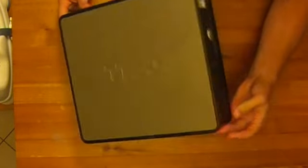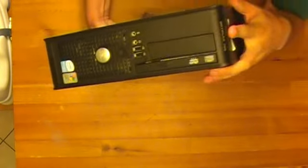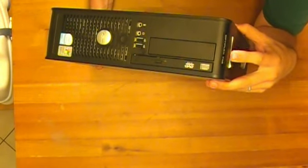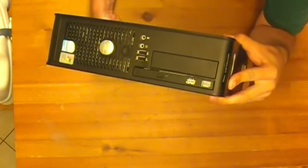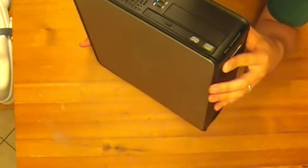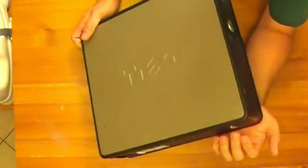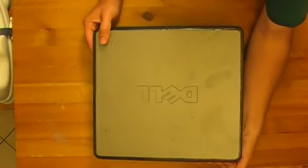So this is an OptiPlex 745 — pretty much identical to the other OptiPlex 7-series and also the GX620.